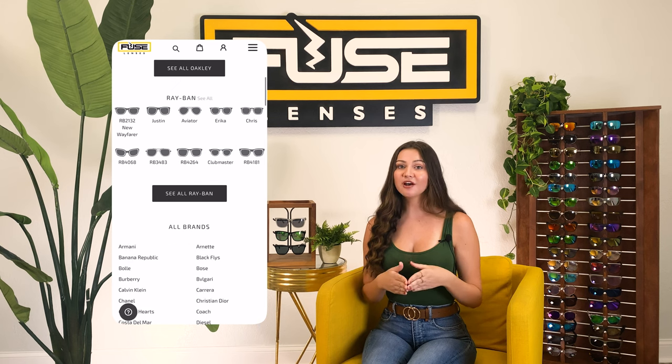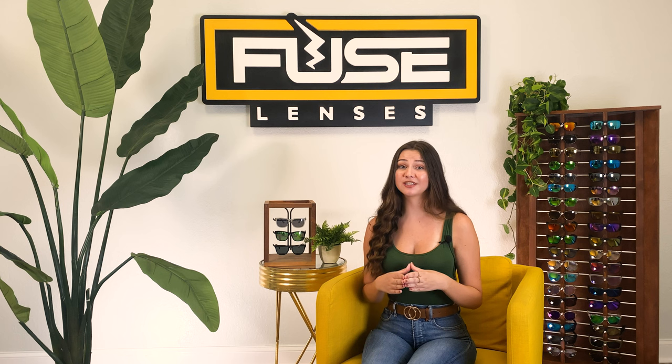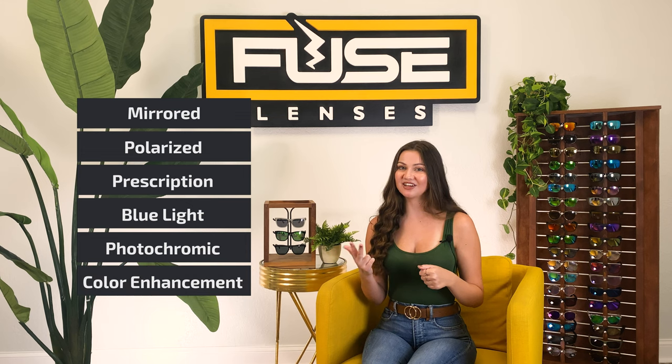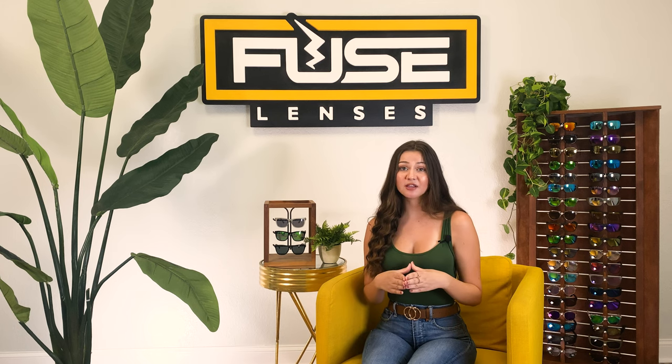At Fuse, we offer lens replacement for just about any frames, and we have 20-plus lens options, including mirrored, polarized, prescription, blue light, photochromic, and color-enhancing lenses. So if you have a pair of frames you love but the lenses were damaged, just find your frame model on our site and create your own unique lenses for them. Or you can send us your frames and we'll custom cut the lenses for you.